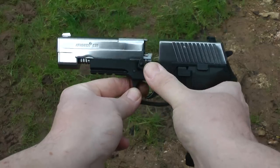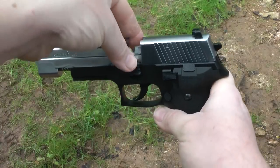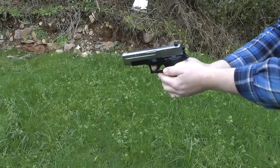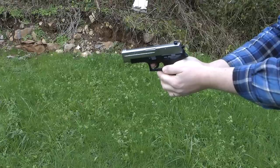Now let's put the magazine in the pistol. Press down the release lever and drop the magazine in. Close the breech and we're ready. The Hamily S26 can be fired in two ways: single shot staged, or semi-auto where you just keep pulling the trigger.